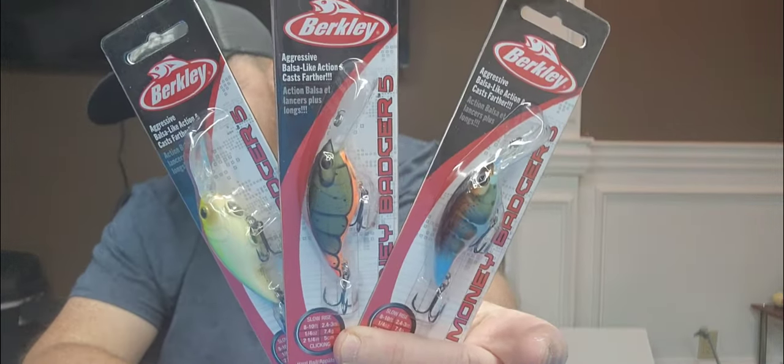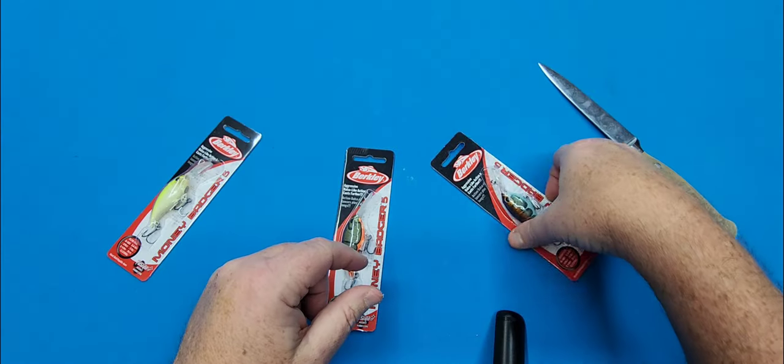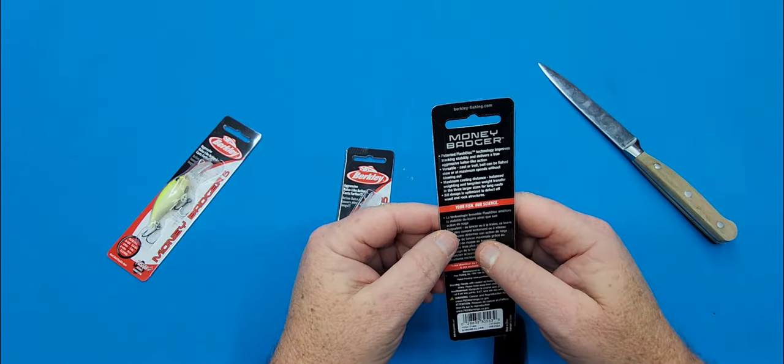Hey everybody, welcome to Heels and Gills, and today we're going to be taking a look at the Money Badgers. First thing, let's go over some specs on these before we get into them.